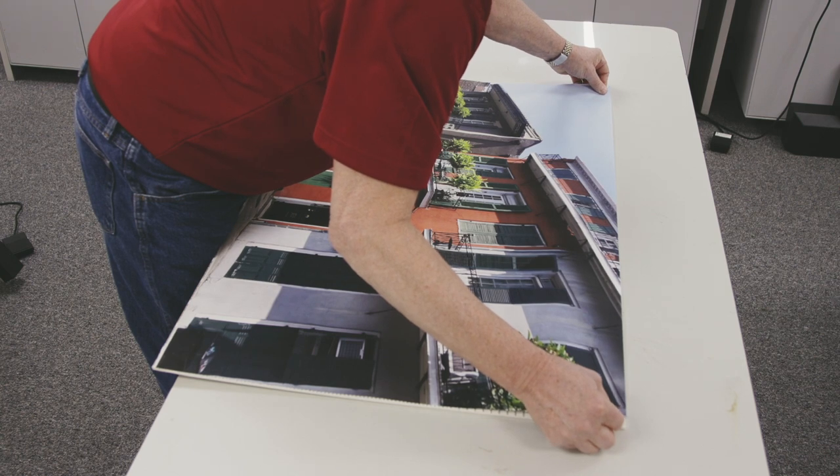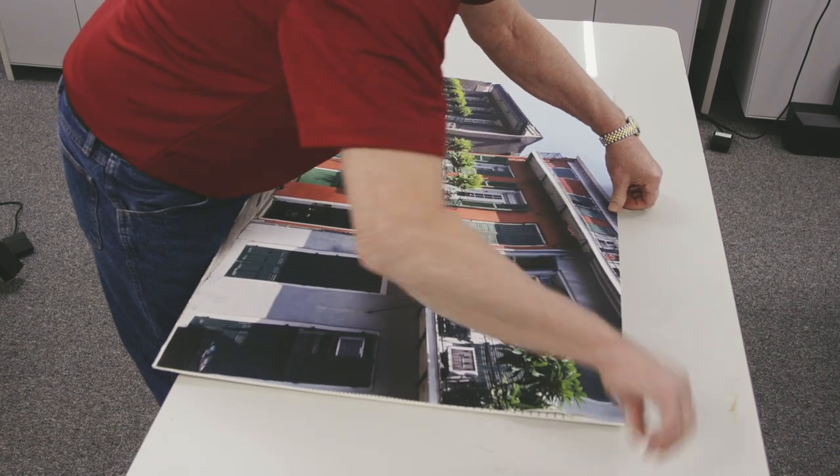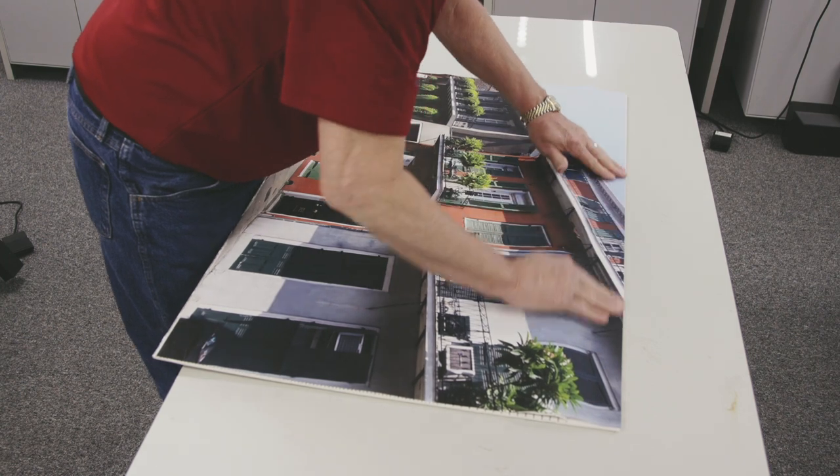Once I get it lined up, I'll set it down, start in the center, go out like this.